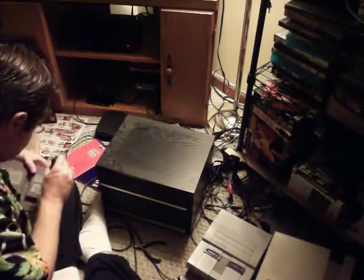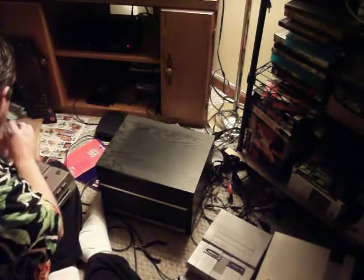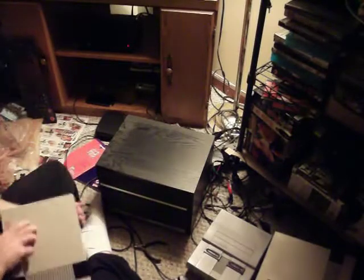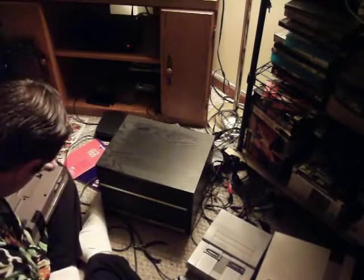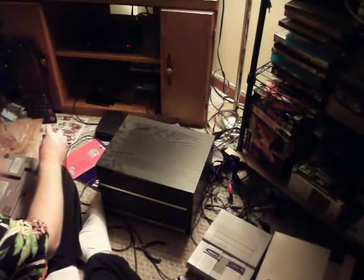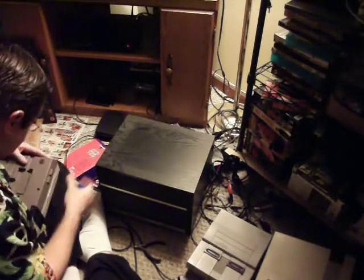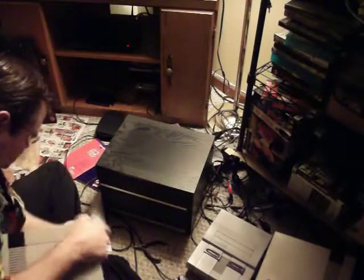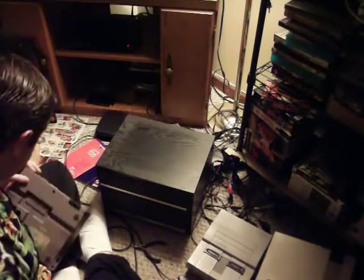I'll do that one later. There comes another screw — there's one, two, three, four, five, six just in this thing. I don't have a time limit on this video, but this camera only records 29 minutes at a time. I'm trying to get all this in one video.